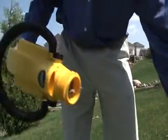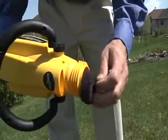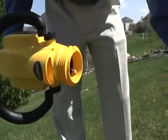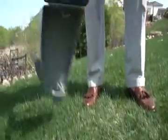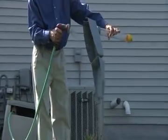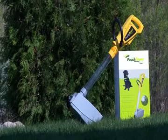Periodically check the debris filter. Remove the clear tube and shake or rinse any dead grass or sand from the filter. Replace the filter and reattach the clear tube. Dump any sand or dead grass out of the lower container. The Pooch Power Shovel will clean up easily with a spray hose or any household detergent.